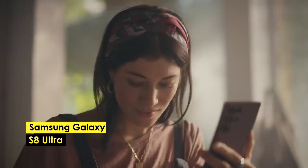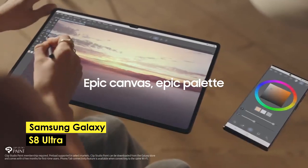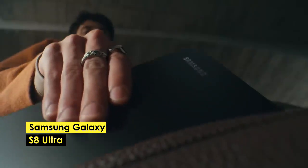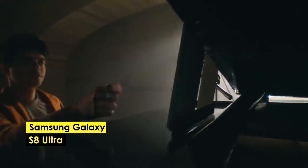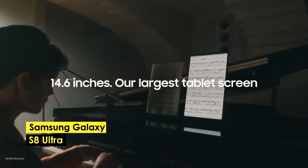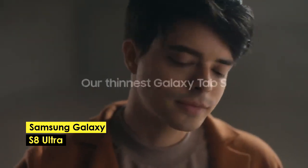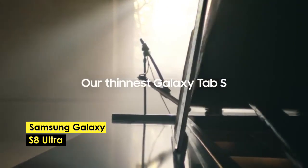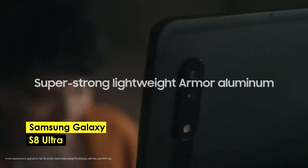If you're an artist looking for a powerful tablet with a large display, you've come to the right place. We have the Galaxy Tab S8 Ultra, which is the best overall tablet for drawing. With its massive 14.6-inch display, it provides a large canvas for artists to work with. This display is a Super AMOLED panel with a 120Hz refresh rate, perfect for creating smooth and responsive drawings.